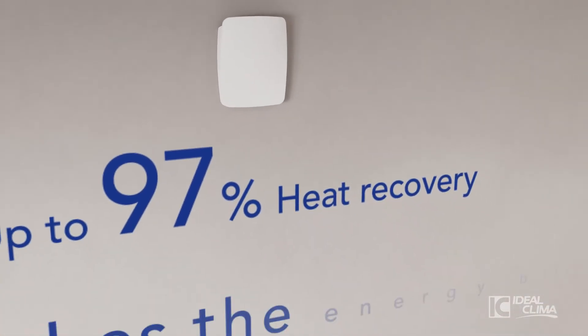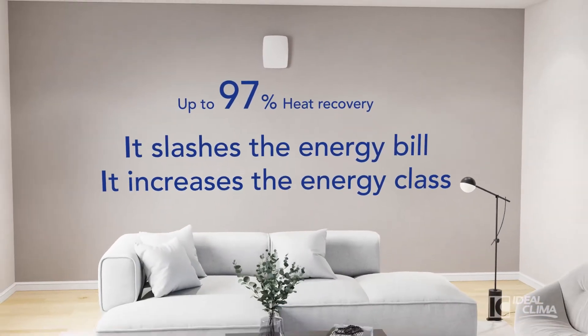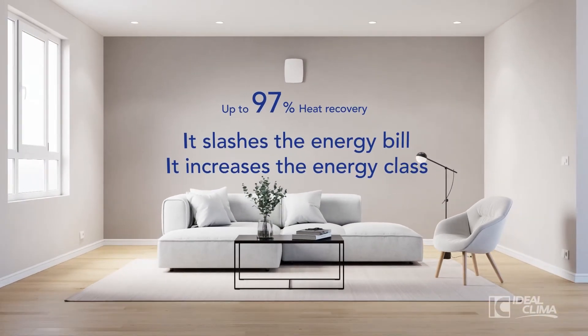It recovers up to 97% of the heat, reduces the energy bill, and if installed in all rooms, can increase the energy class of the building.